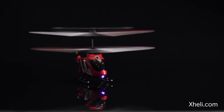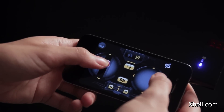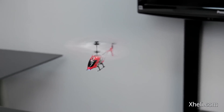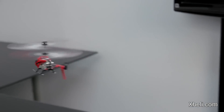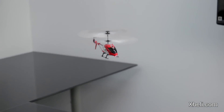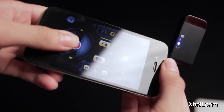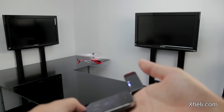Now you are ready for takeoff. The on-screen controls act just like a real transmitter. Switch to the motion control for a more immersive flight. Simply tilt your device to fly the heli.